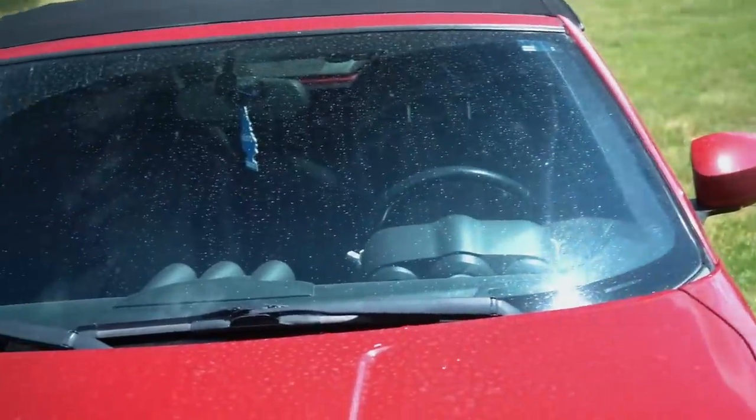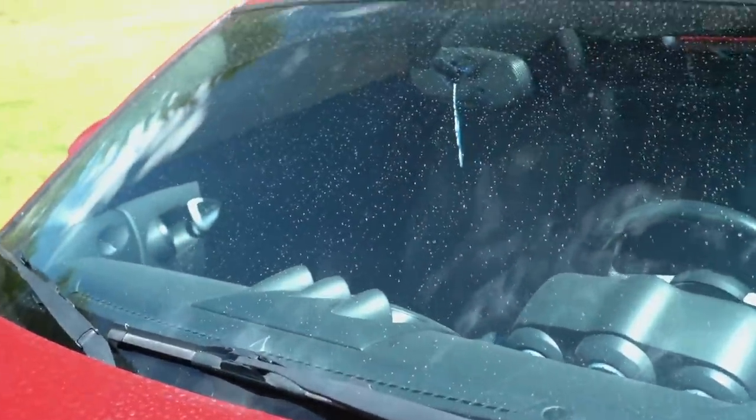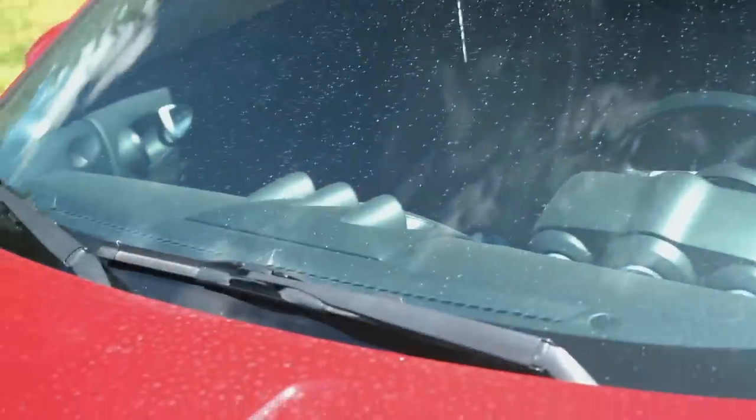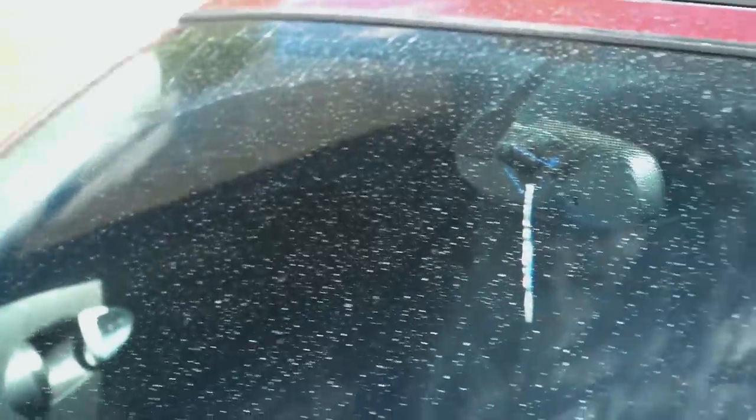Here is the windshield after just being hosed off. Honestly, I don't really see a difference left to right just from hosing it down. My main concern with the windshield was driving in the rain, and that is a complete night-and-day difference — coated versus non-coated. Not to mention, when you wash the car the water runs off way faster, so it'll be much easier to dry.